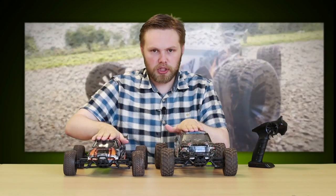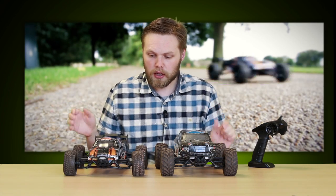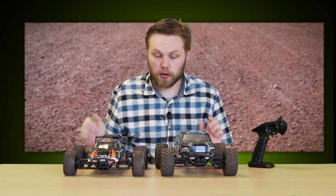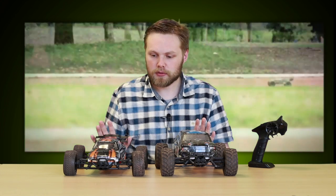Now both of these have slightly different chassis, but other than that the underneath is very similar. They both have springy suspension on all wheels, which is quite good, front and back. They're also both four-wheel drive.